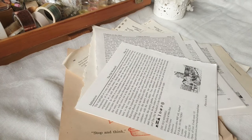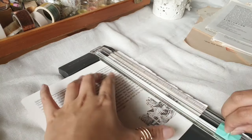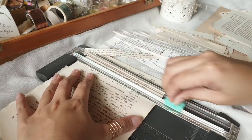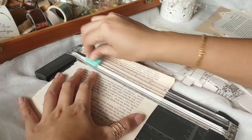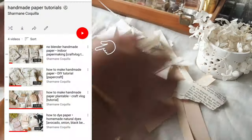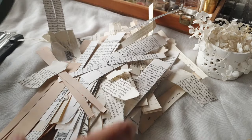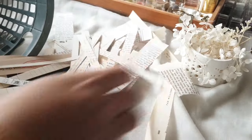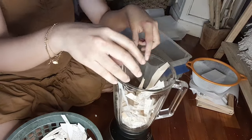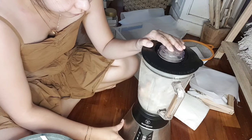Now we prepare the pulp. These are just book pages in cream and white, cut into strips. I find that cutting them into strips or smaller pieces makes the blending process a whole lot easier. I'm using a blender — if you don't have one, check out my no-blender handmade paper tutorial on my YouTube. I grabbed a handful of strips, placed them into the blender, and added just enough water to cover them, then pressed pulse a couple of times.